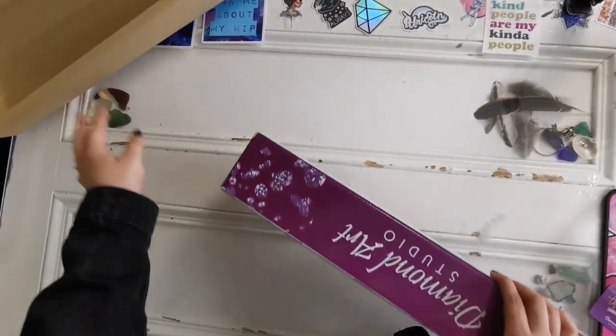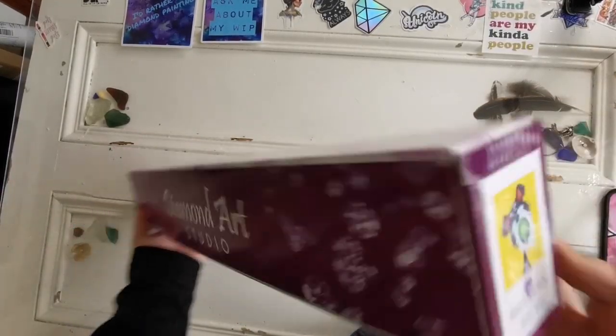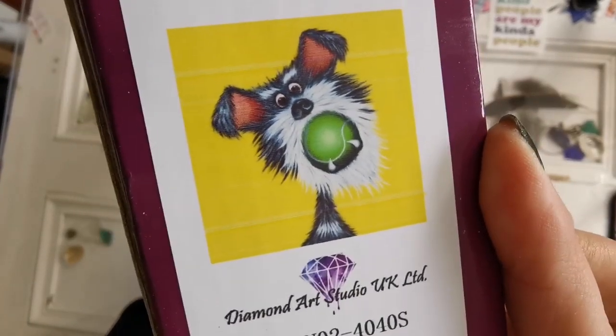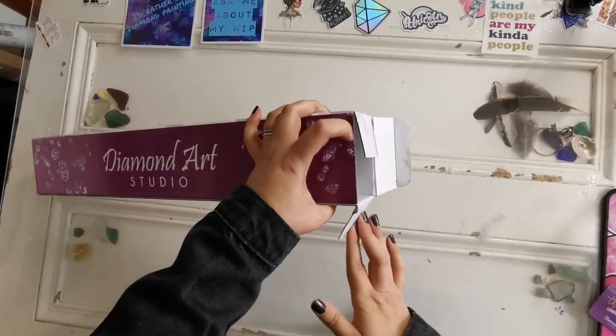Now let's get rid of that. It's so cute — the art is so cute, look at it! This is a 40 by 40 square drill diamond painting kit, so the drill shape is square.